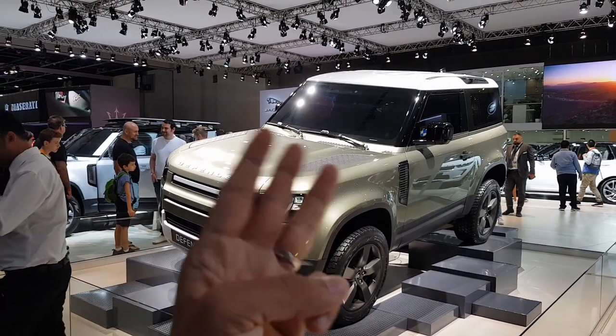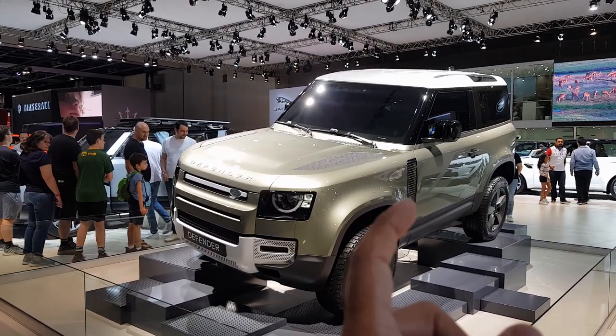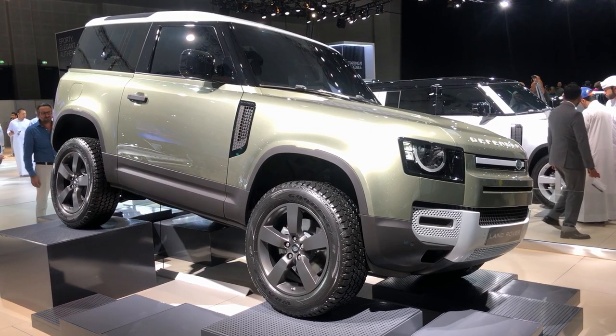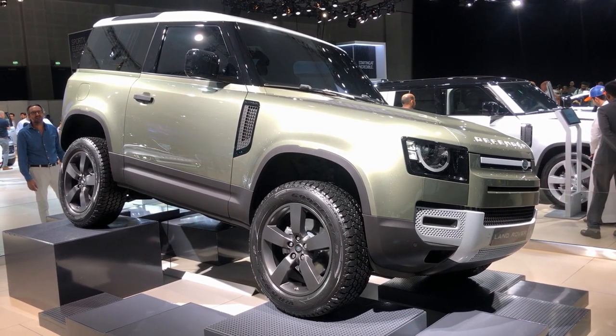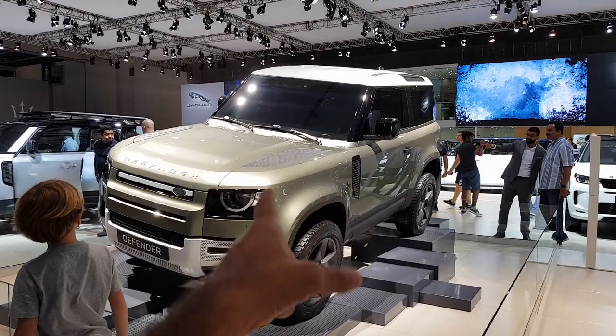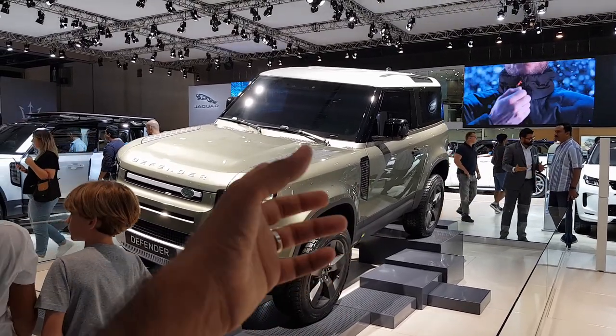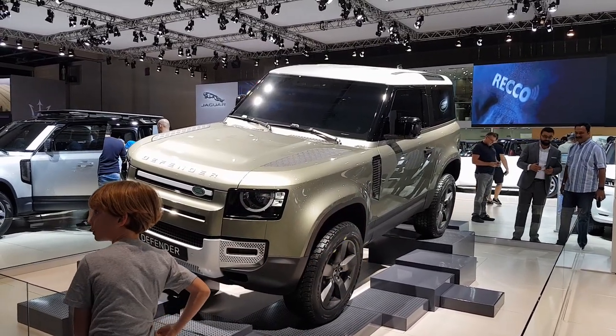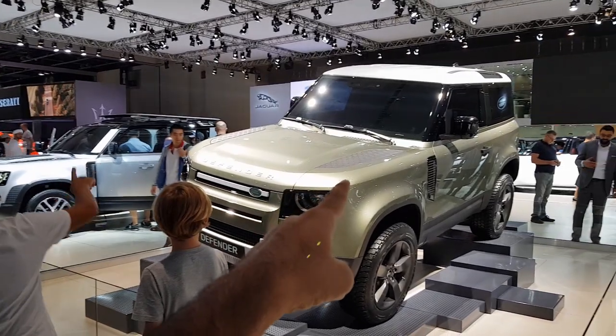Both the Defenders come with two engine options: a 2-litre and a 3-litre twin-charge option. The 2-litre produces 300 brake horsepower and 400 Newton metres of torque. The six-cylinder 3-litre engine produces 400 brake horsepower and 550 Newton metres of torque, and it's available in both the 110 and the 90.